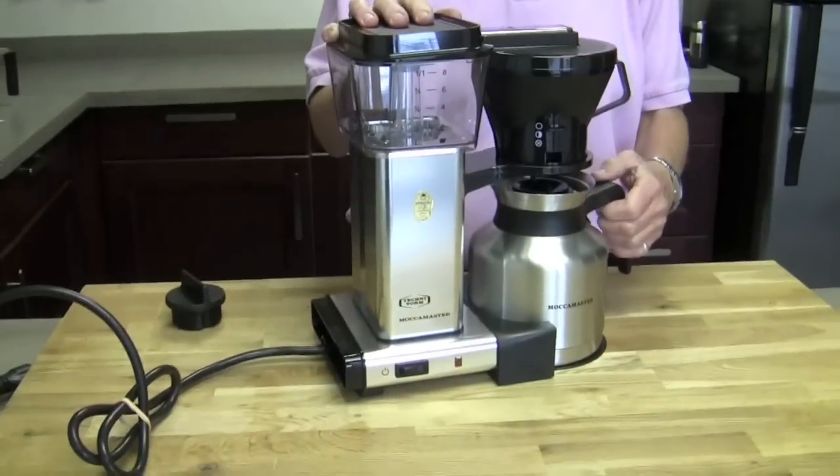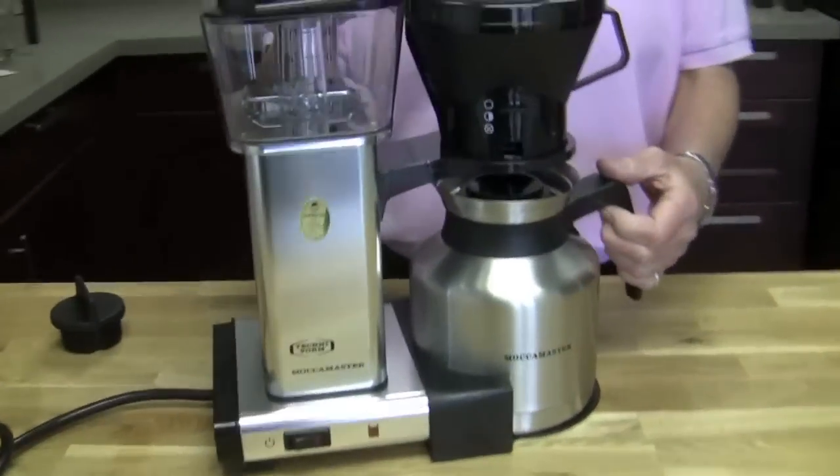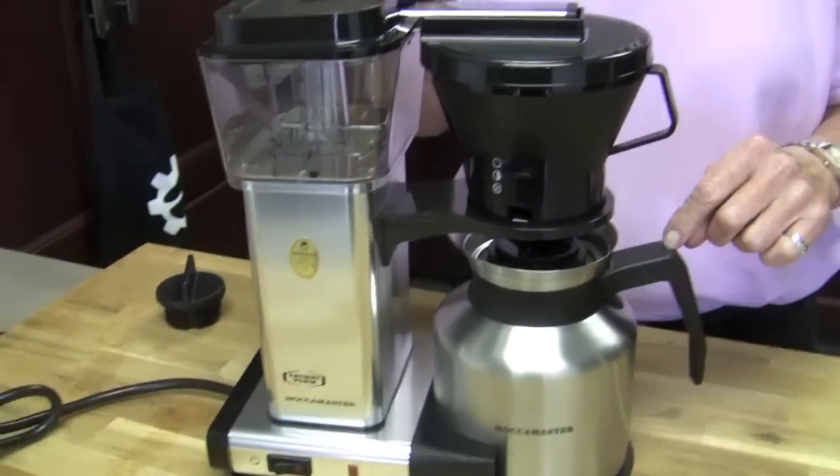Hey, Gail. Hello. How are you? I'm good. How are you? I'm good. You have a little friend — emphasis on little. This is our mini me. It's a mini Techniform. This is an 8-cup — it's the KBTS. 8 times 4 ounces, so 32 ounces total. European cups are 4 ounces, so don't be thinking you're going to get some big mambo 80-cup thing or anything like that.